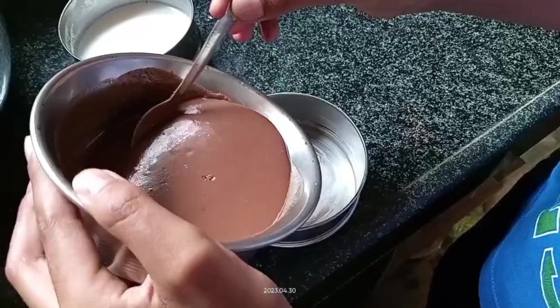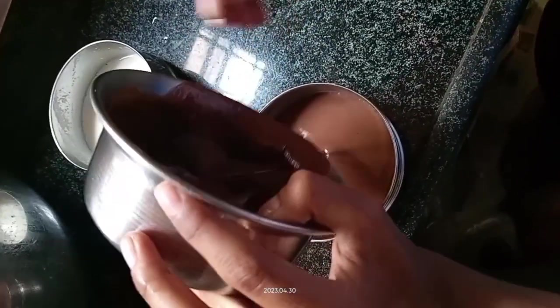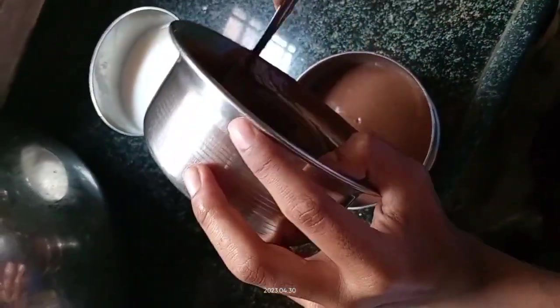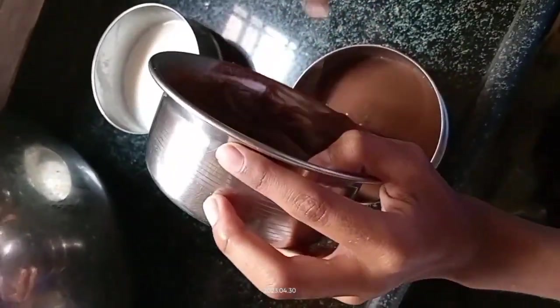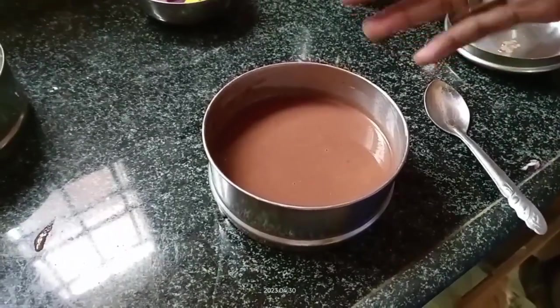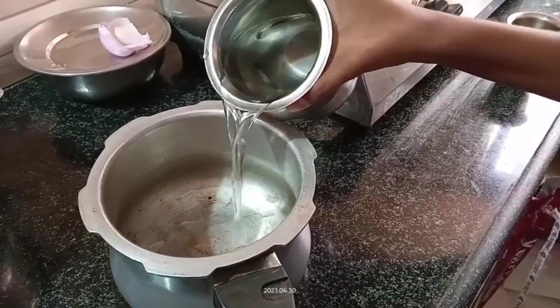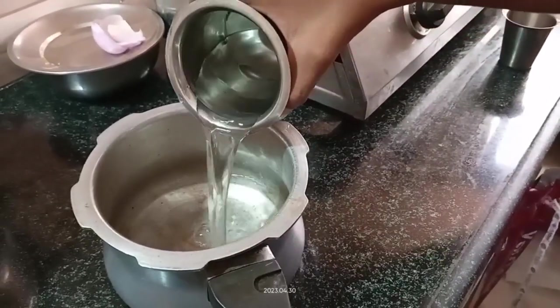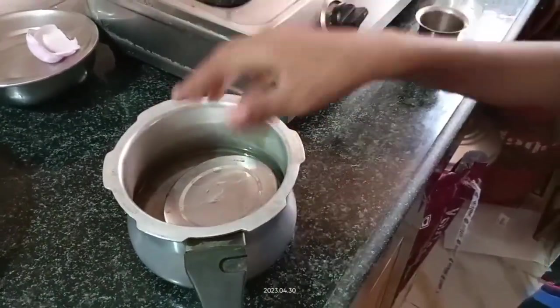Now let's transfer the batter into the bowl. For 4 biscuits, a small bowl is enough. Now we can bake in the oven or in the cooker. Take half a cup of water inside the cooker.